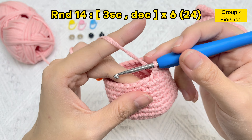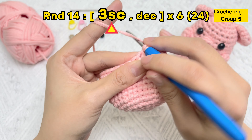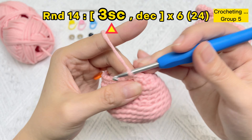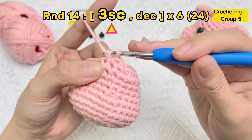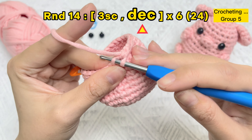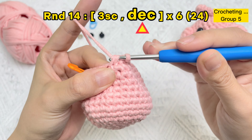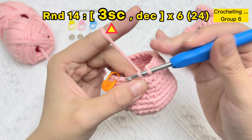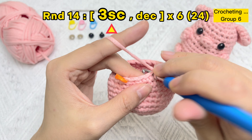Group four finished. Next stitch: one SC stitch, next stitch: two SC stitches, next stitch: three SC stitches, then the next two loops of the next two stitches. One invisible decrease stitch — group five finished.